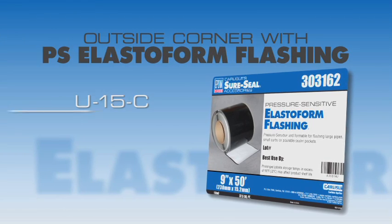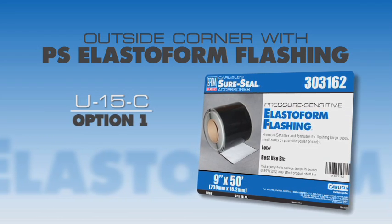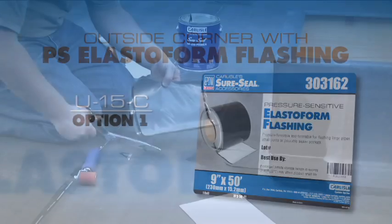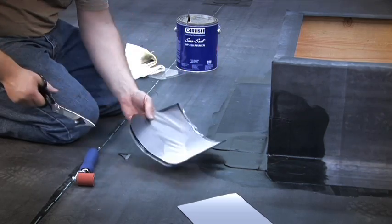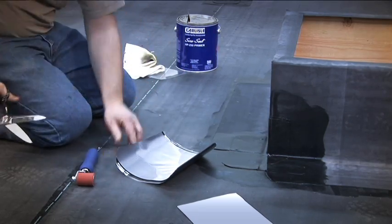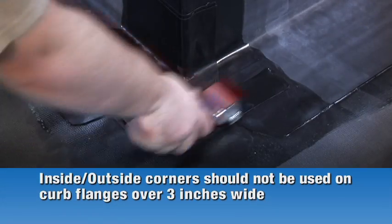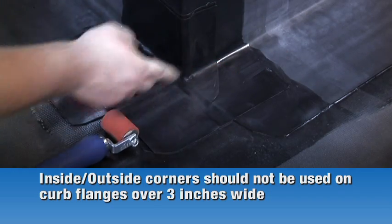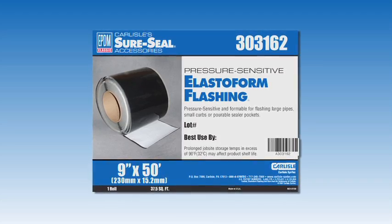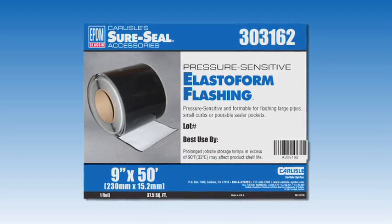Outside Corner with Pressure Sensitive Elastiform Flashing — U15C Option 1. Sometimes Carlyle's pressure sensitive inside/outside corners are not large enough to complete a corner detail, such as a curb flange that is over 3 inches wide. In these cases, this detail will provide sufficient coverage. This detail uses two layers of 9 inch by 9 inch pressure sensitive elastiform flashing.